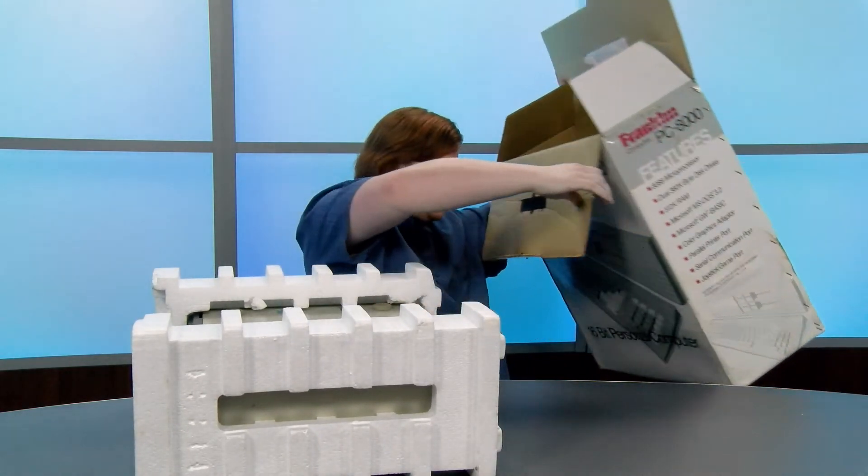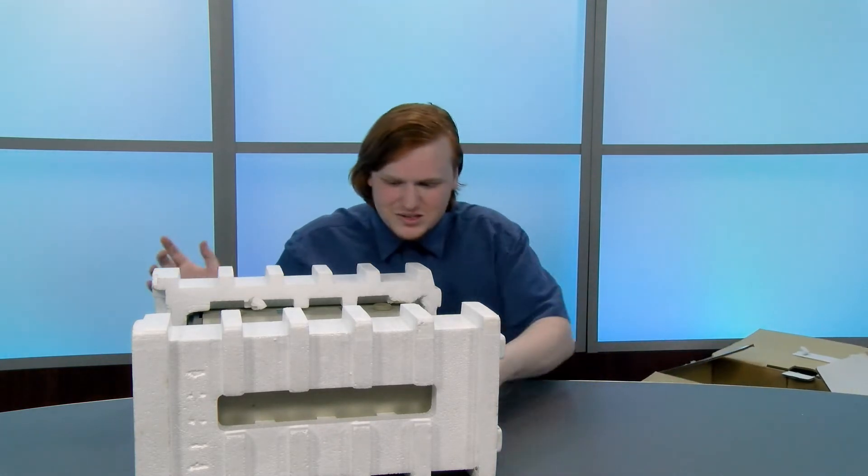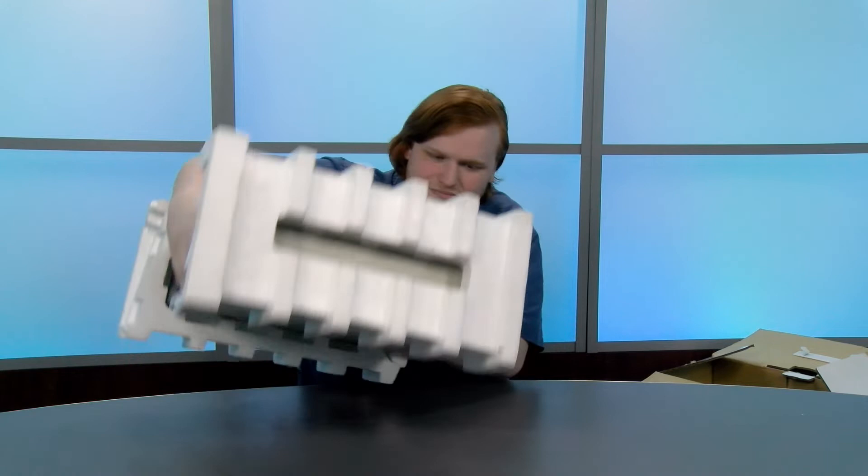Oh boy, here we go. Anything else in the box? Nope, I think it's just the computer. There is no documentation inside, just the computer itself.